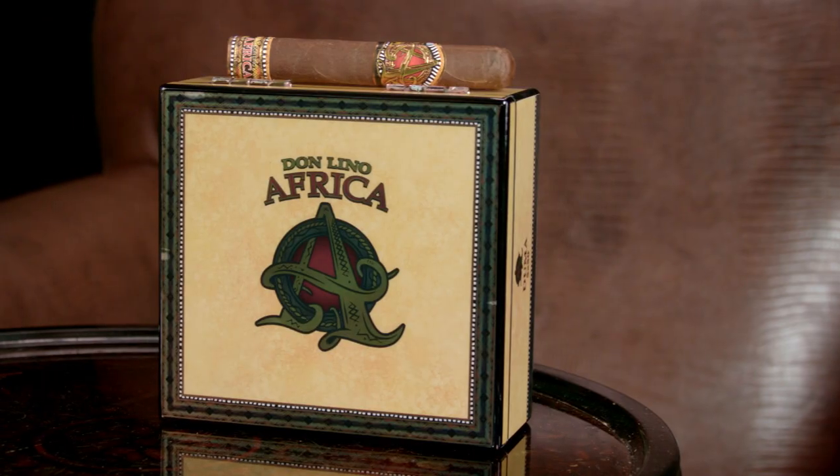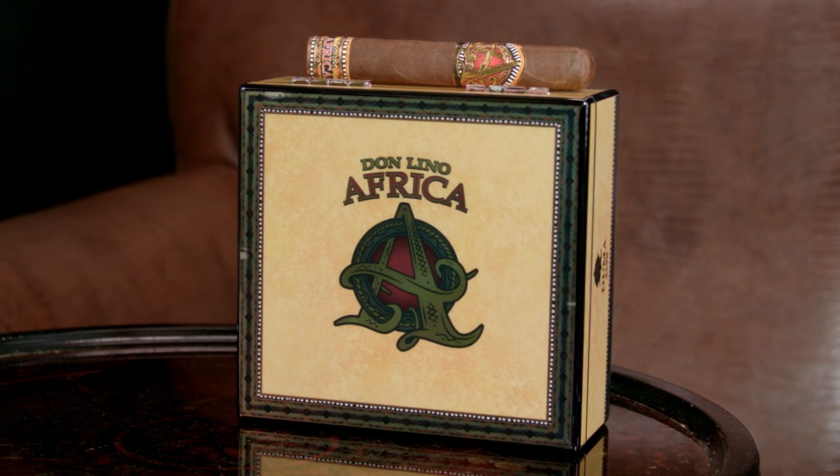Have you heard about the reboot of the Don Lino Africa Selection that was released way back in 2003? I'm holding one of them right here. It's the Robusto-sized Duma. But this is not the original blend — it is an entirely new blend, created for Miami Cigar Company's 30th anniversary and the first collaboration between Miami Cigar Company and AJ Fernandez.